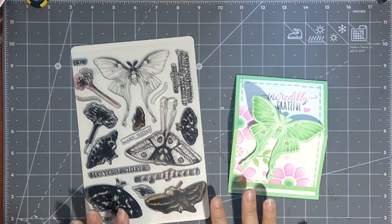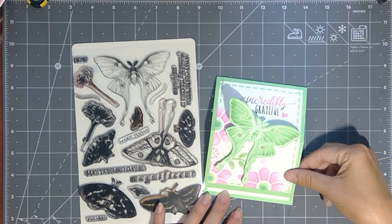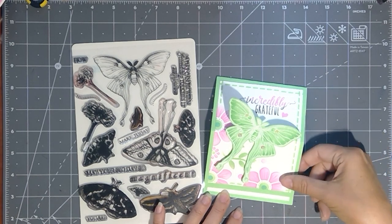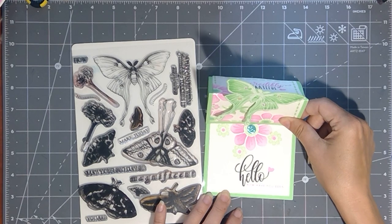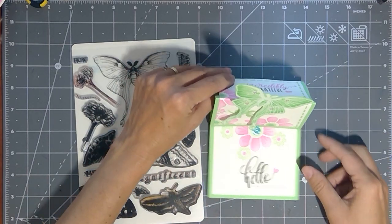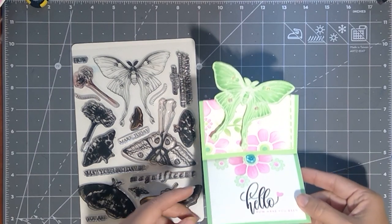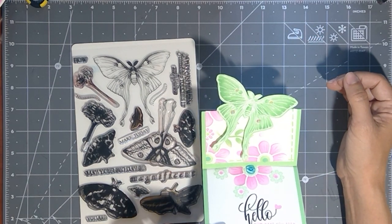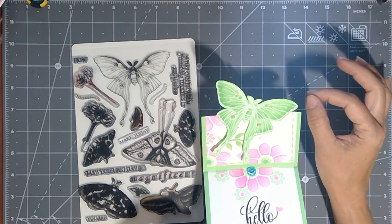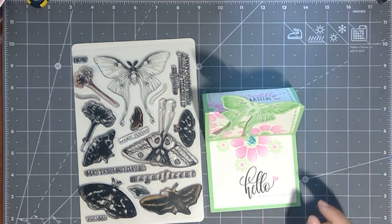I'm packing a lot of different tips and techniques into this video, but I want to show you how to create a really fun easel design with this moth that is going to allow your recipient to open the card up for this little stand, just like that, to display it. And then I'm going to tip it so that you can see it's going to look like your moth is flying right off of the edge of that card. So pretty and perfect with all of my beautiful bees, butterflies, and beautiful wings series.